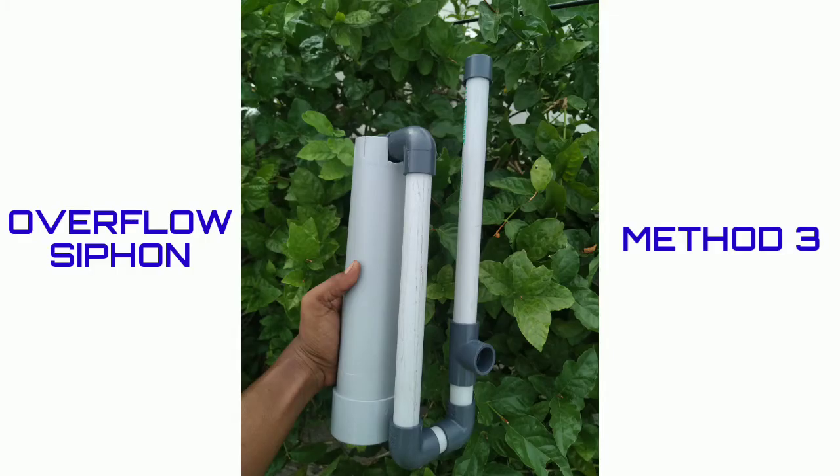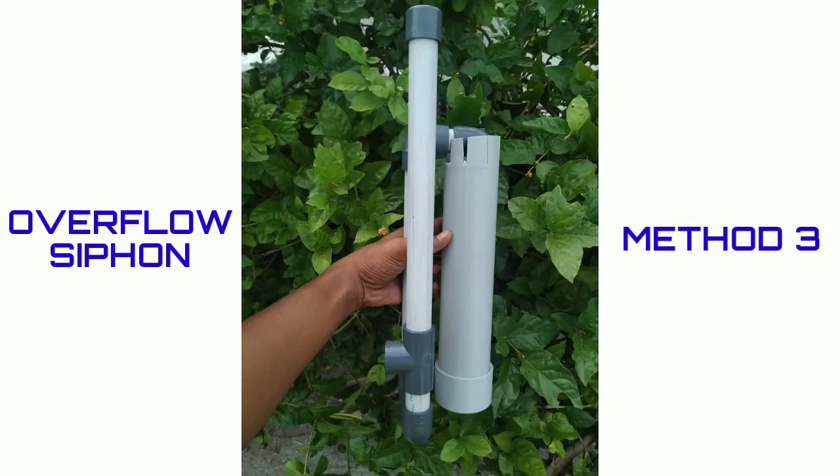If you want to see any of this video, you can use a fish tank and water. You can use an overflow siphon. You can see two methods in the last video, and you can see different methods in this video.